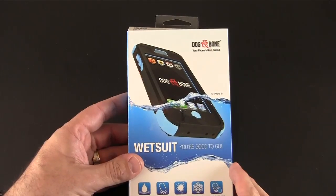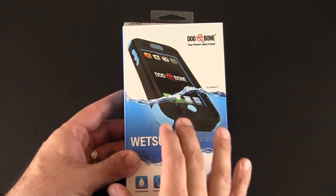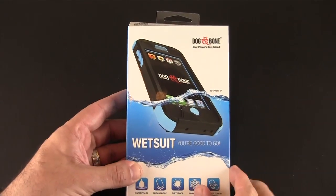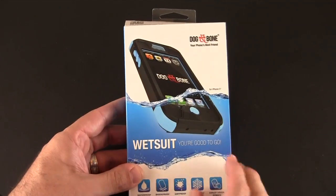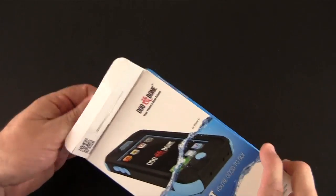Everyone probably knows of the LifeProof Nude case, which is a waterproof case with no screen protector built in. According to the Dog & Bone website, the Wetsuit case is actually the first iPhone 5 case to be totally waterproof and yet not have a screen protector at all.